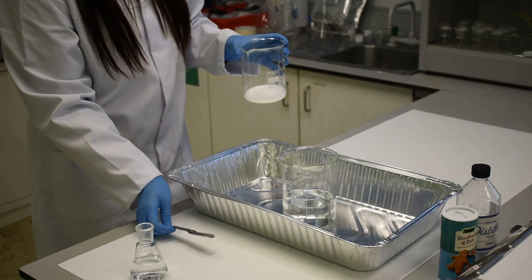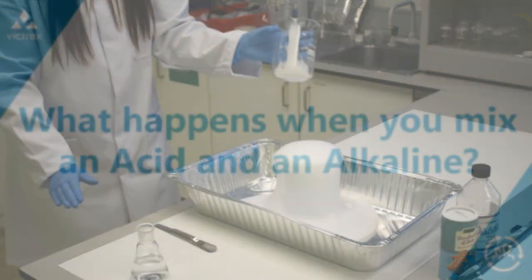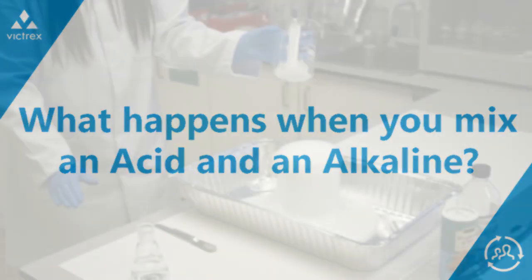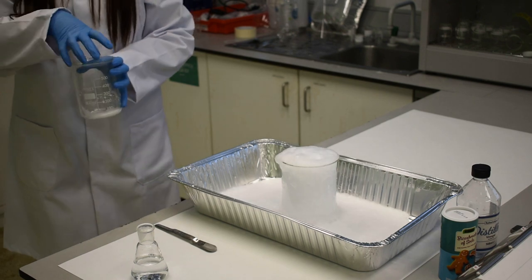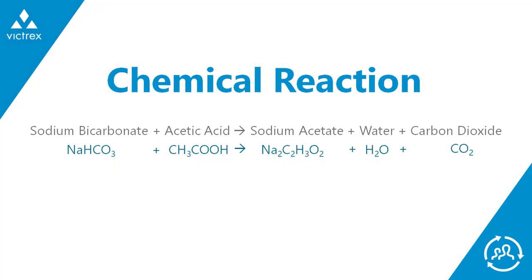Then get your bicarbonate of soda and pour it into the white vinegar. As you can see, this is bubbling up and forming lots of tiny bubbles. This is due to the acid reacting with the alkali, producing a small amount of gas called carbon dioxide.